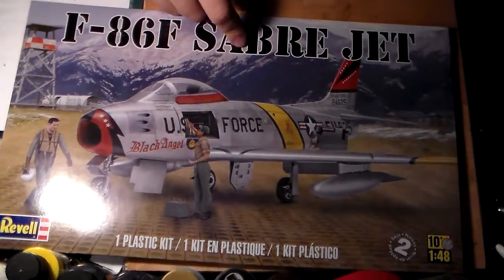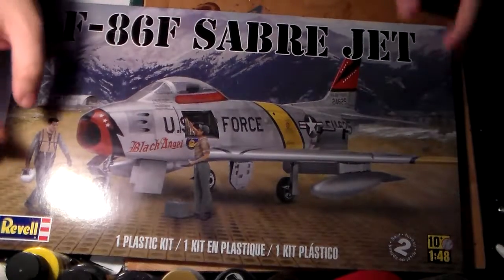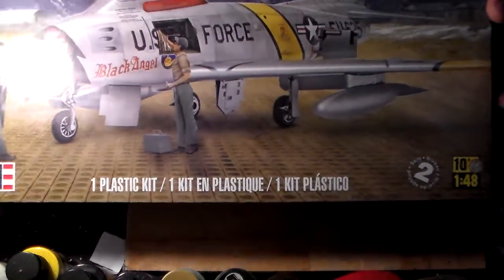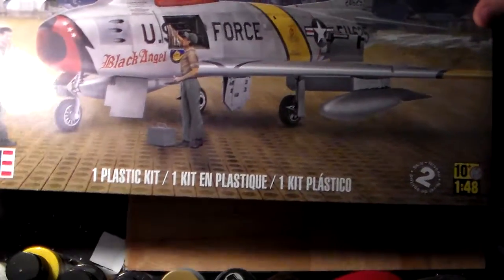I can't remember exactly when I got this — it was a while ago. I eventually want to get the Shooting Star, which was also used in Korea but isn't as commonly known as the Saber, and I want to paint it up to look similar.